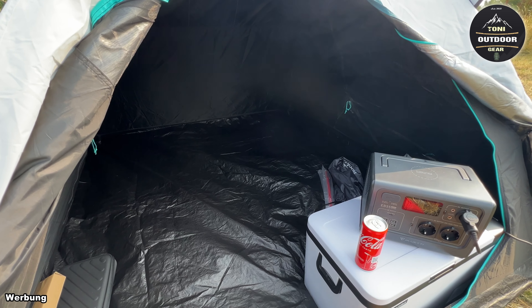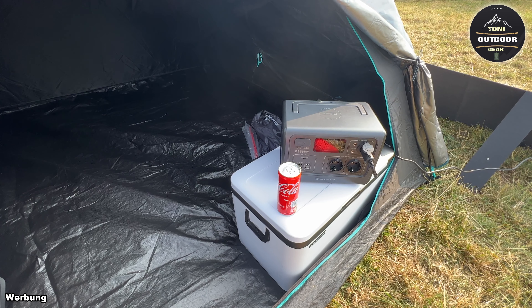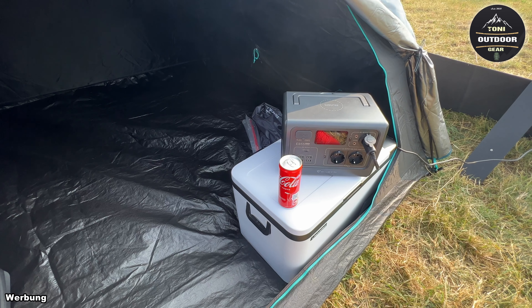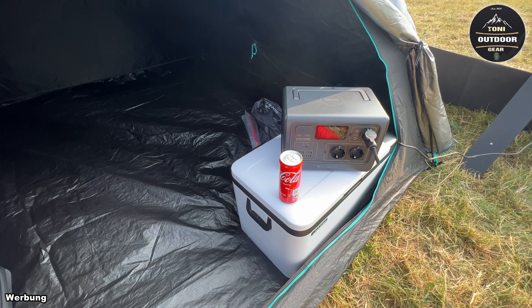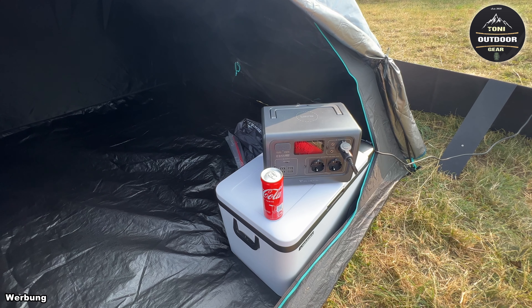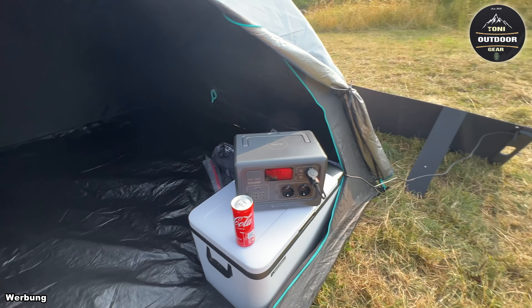Die Bluetti – wenn ihr Interesse habt – findet ihr in der Videobeschreibung einen Link zu Bluetti, zur Solartasche PV120 und anderen Produkten. Ich betreibe gerade meine Magira Kompressorkühlbox mit der Powerstation. Es ist im Prinzip sehr simpel. Mit der Powerstation kann ich mein Handy, die Kompressorkühlbox, meinen Laptop, Tablet, Fotoapparat und Videokamera betreiben und bleibe autark.